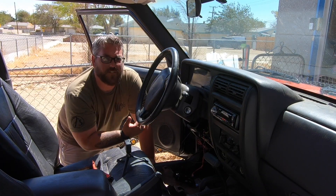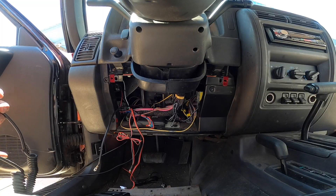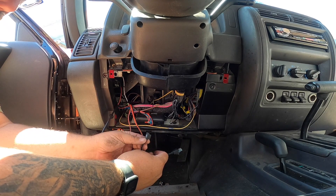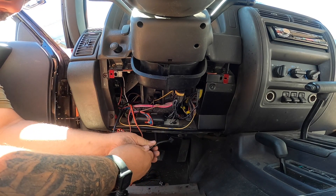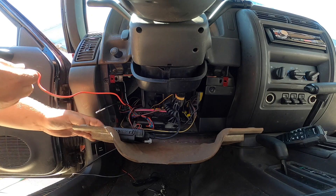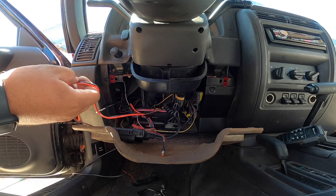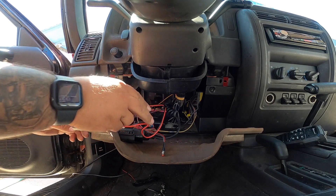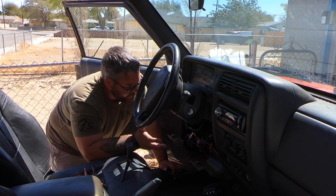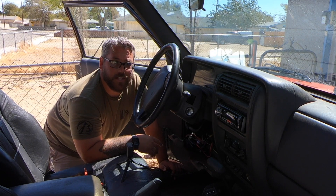I've got my power ran through and my antenna wire ran through, so I'll put it all together and mount it up. On the microphone there's an ethernet jack and a dust cover for the USB plug — I'll go ahead and plug those in and stick it under the dash. I'll connect the power wire and the antenna, then button everything up, put all my screws back in, and give it a test fire.